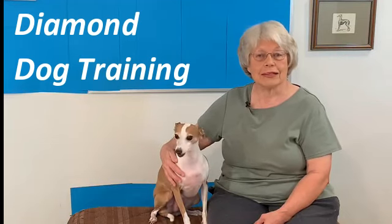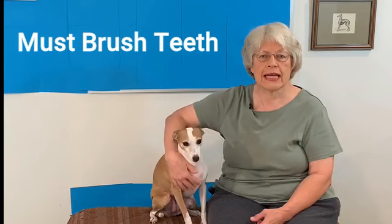Hi everyone, welcome to my channel. Brushing teeth with an Italian Greyhound is so very important for their health. We want to keep your Italian Greyhound's teeth clean, but we also want to make it fun.